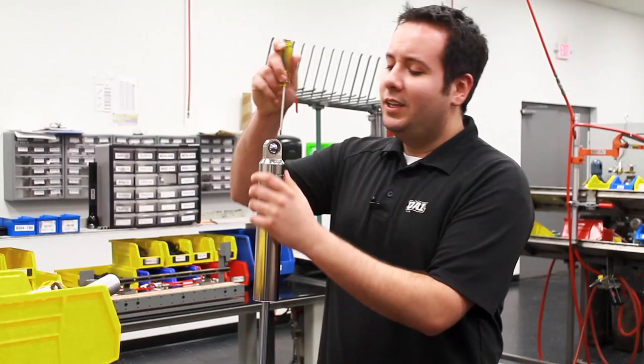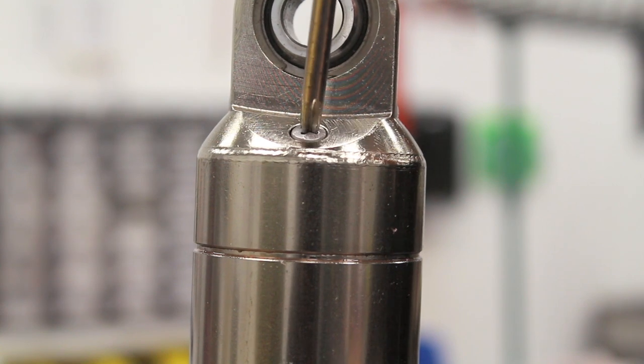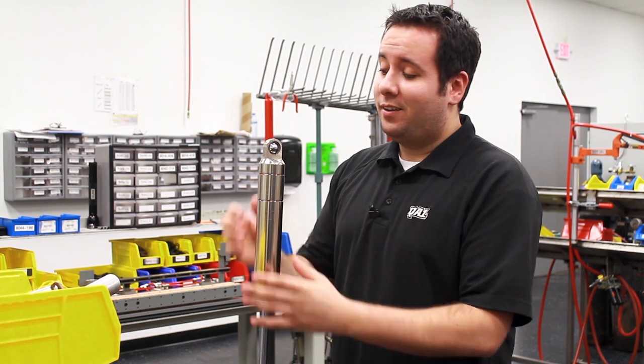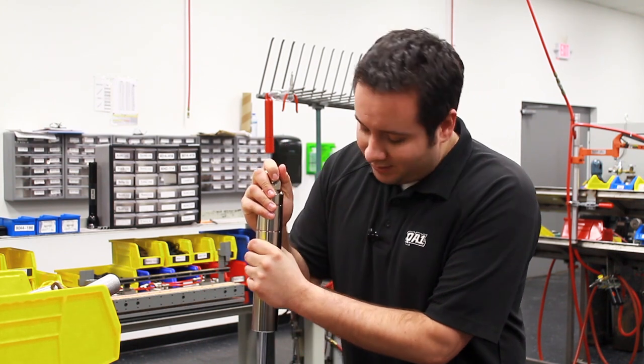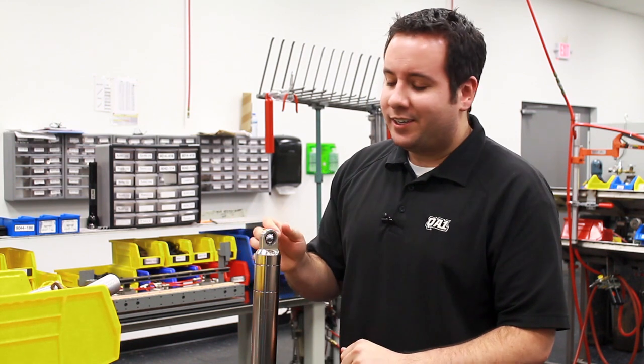First step: mount the shock in the shock vise, then you want to remove the hyperscrew. This lets the nitrogen gas pressure out of the shock. To make sure the gas has left the shock, I'm going to fully compress it and make sure it doesn't extend out on its own.